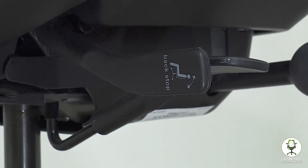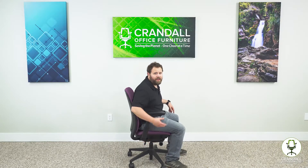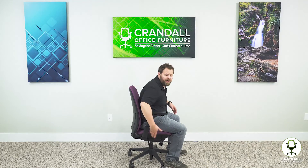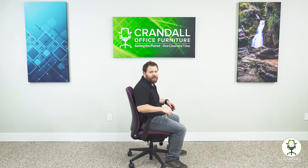The third adjustment is the backstop adjustment. This is the lever in the back on the right-hand side of the chair — it is labeled backstop. To engage it, lean forward a little bit to make sure there's no pressure on the back, then push the lever forward. With that engaged, you can no longer lean back in the chair.